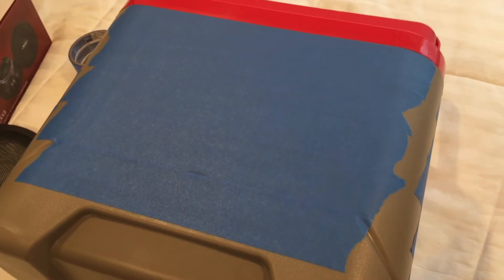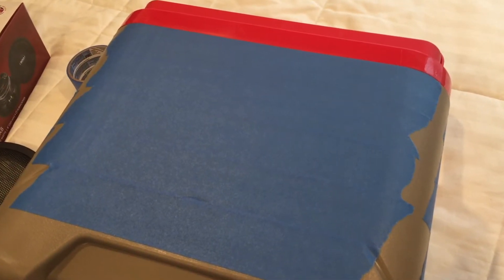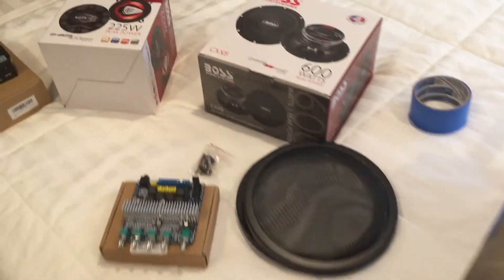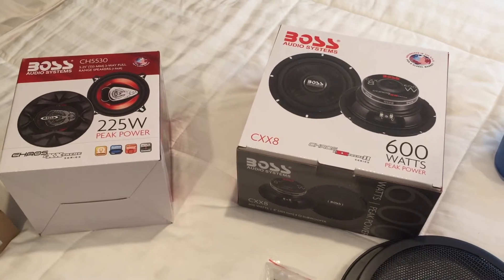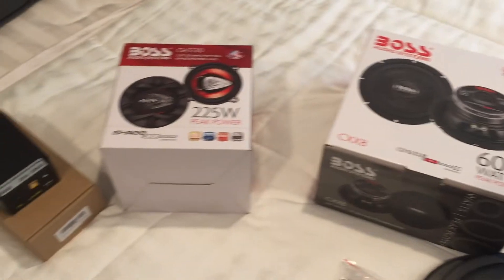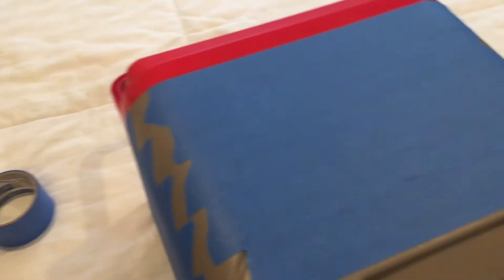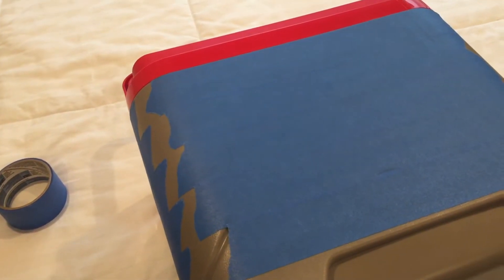When we're cutting the holes, we'll be using a jigsaw and the tape will keep it in place because the bottom of the jigsaw can scrape the plastic. The speakers have a template inside that shows the exact dimensions — about seven and a half inches for the eight-inch woofer and about four-plus inches on the small coaxials. We'll use those templates to get the right size, mark circles with the compass, and cut the holes.